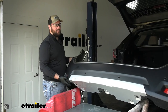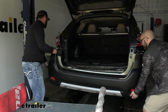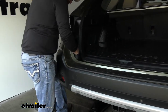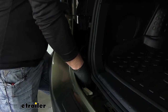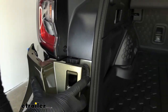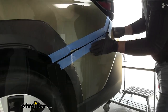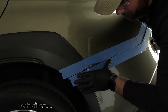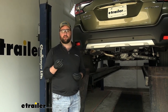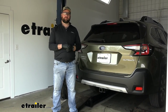With an extra set of hands and the notch cut out, put the fascia back in place. Don't forget to reconnect your wiring, and all the tabs will just snap back into place. The last thing to do is replace all the pushpin fasteners that were removed earlier. With the bumper all back on, that's going to do it for the installation — now you're ready to use your new hitch.